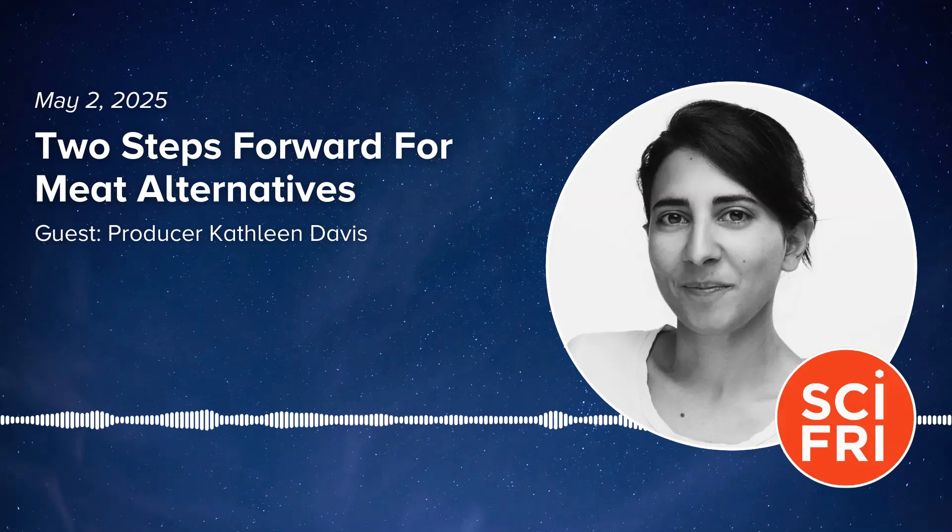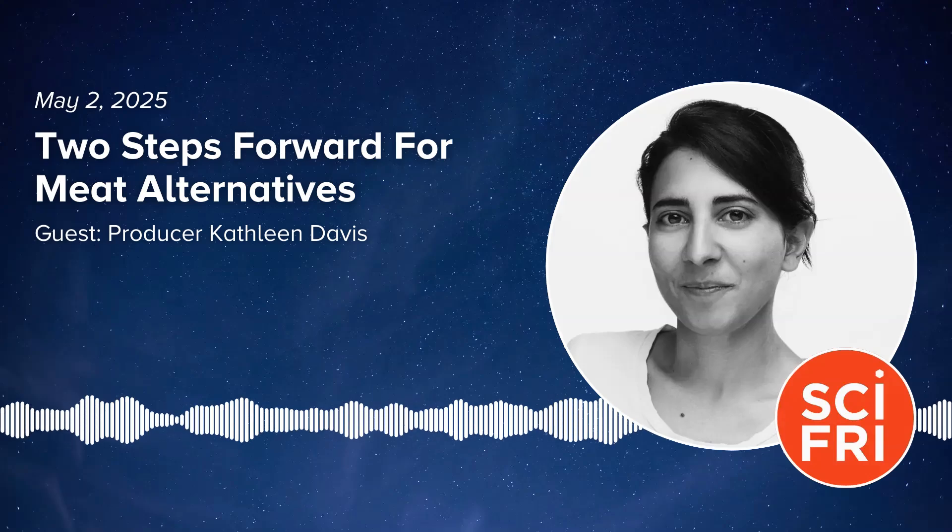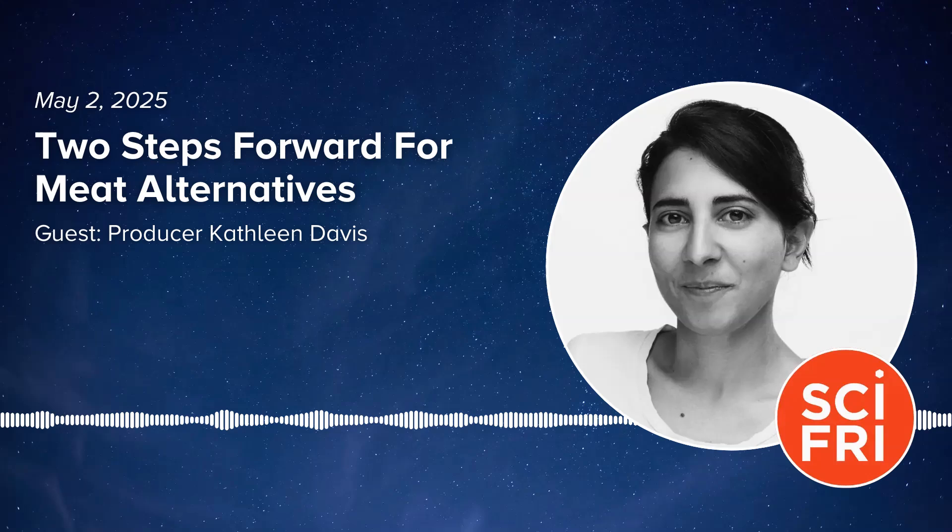Another interesting thing is that this plant-based calamari actually has more protein in it than the actual squid version. They were analyzing textural properties including chewiness, hardness, springiness, and cohesiveness. They say that once deep fried, the textural properties are close to real calamari — the right amount of soft and chewy. The researchers say that since this has been successful in a smaller sample size, they're now going to study whether consumers would accept this and see if it's scalable.